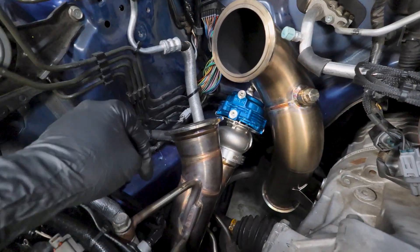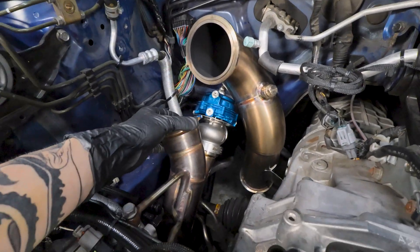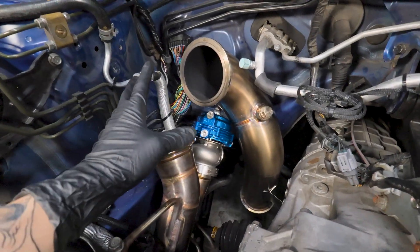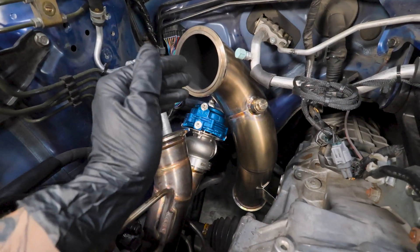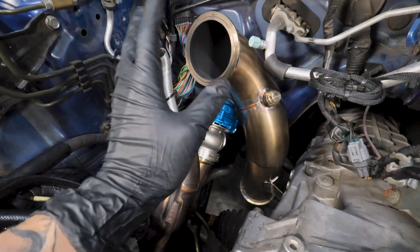The v-band clamp for the header to the uppipe is on - it's not tightened down all the way but overall we're making pretty good progress. We still need to install our new gaskets as well as the oil drain line that still needs to be set up before we actually mount the turbo.